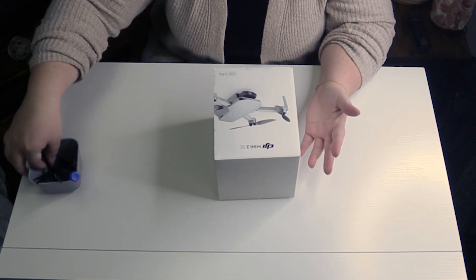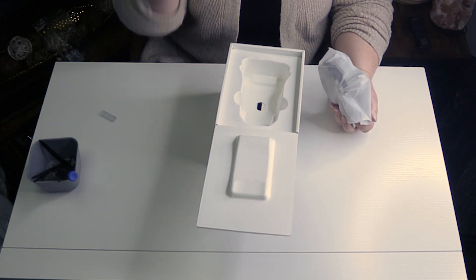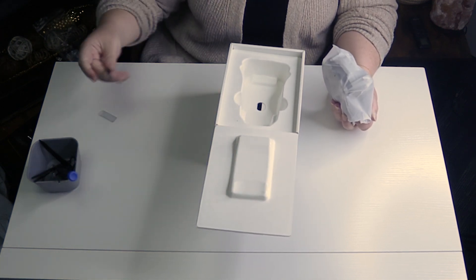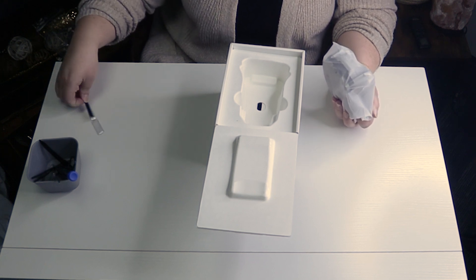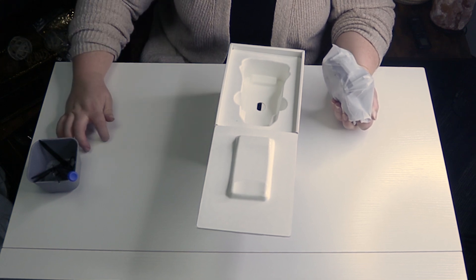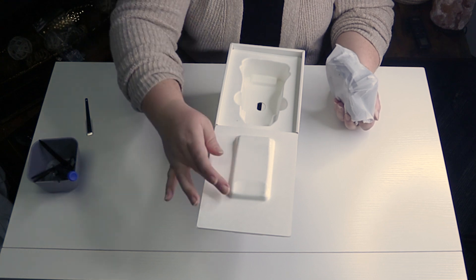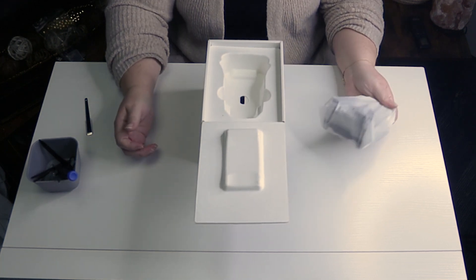Let's open this up. First, I want to note this really neat packaging design. The DJI packaging team has chosen to use molded inserts to hold the drone in place, and as a mechanical engineer I always appreciate things like that because it's a smart way to cut down on using a lot of non-renewable resources.